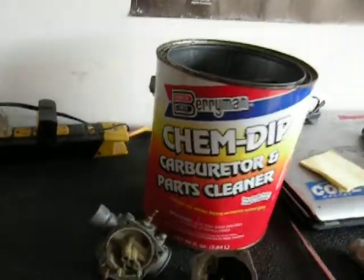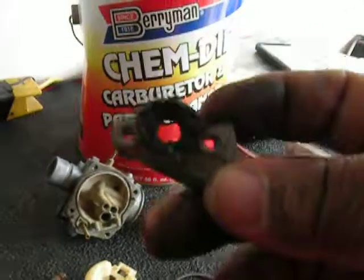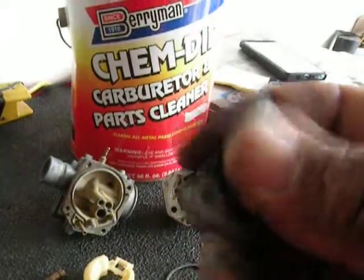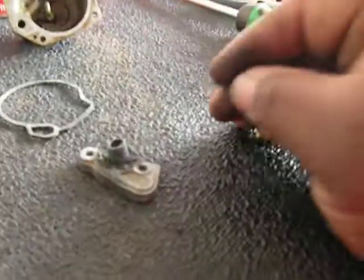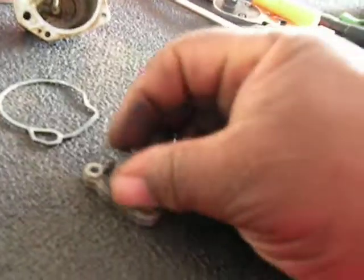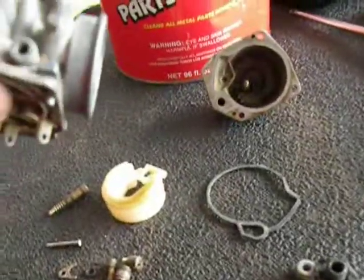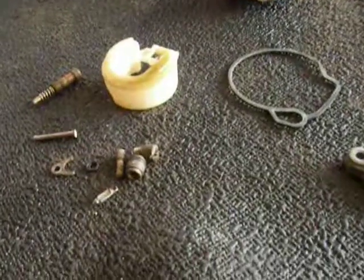I think I might need to find a used carb for this, though, because this piece here goes on top of the carburetor — the throttle cable goes through this — and as you can see, the top of it is broken. The throttle cable has to sit in something to hold it in place, so I might need to find another one just to get this piece off of it. It's actually a Mikuni carburetor, and I want to keep that.